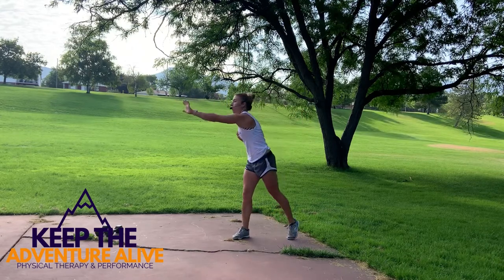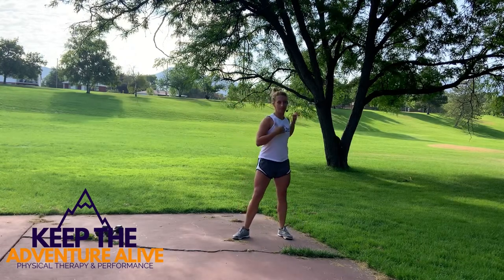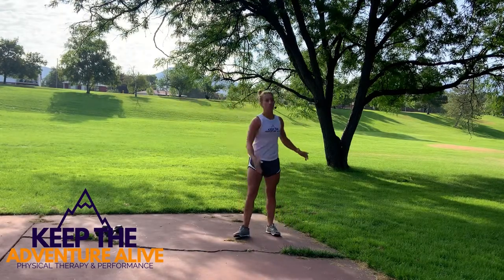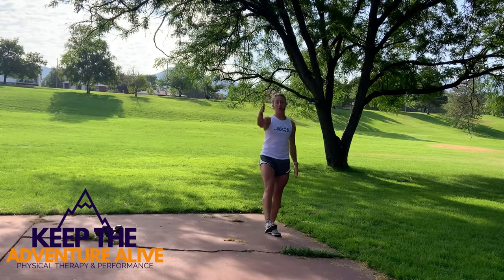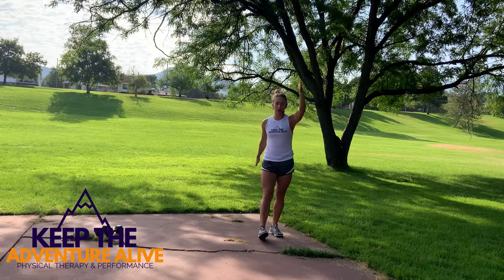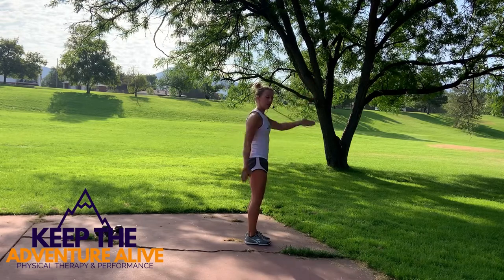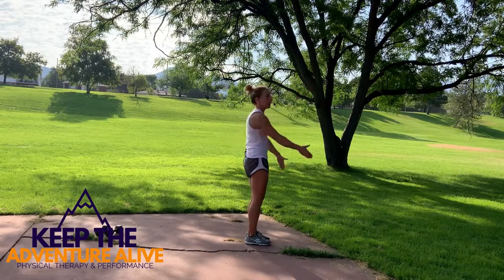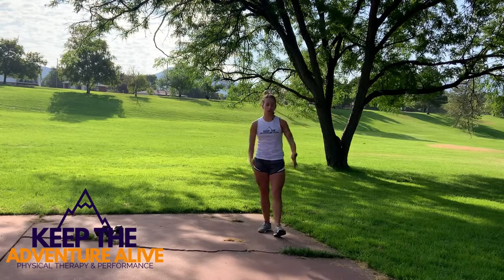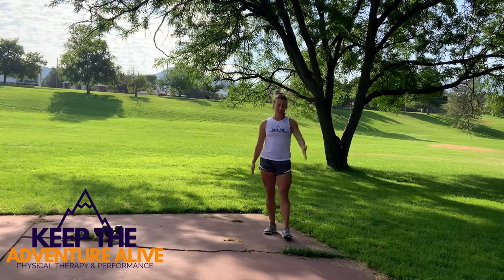Now swing your arms forward and back with your thumbs pointed up towards the ceiling. Come back as far as you can comfortably and lift up as far as you can comfortably — just to warm up, no need to irritate those joints.